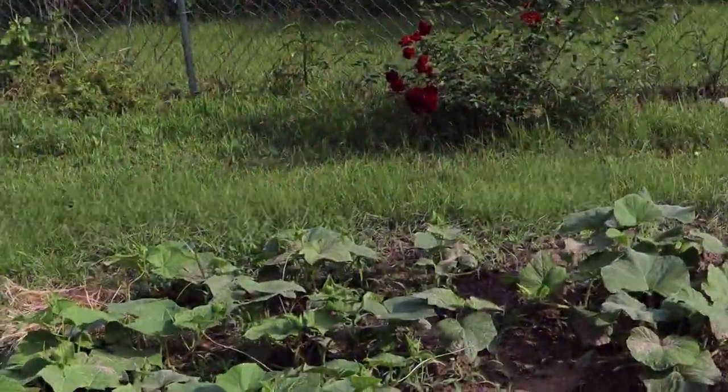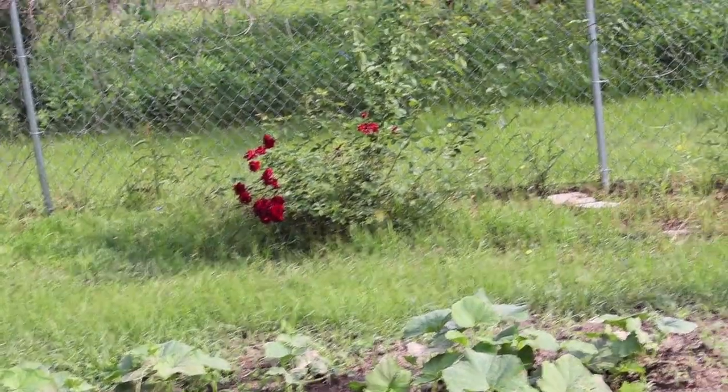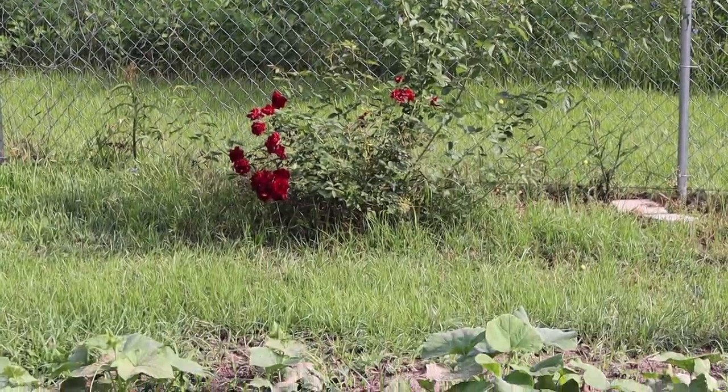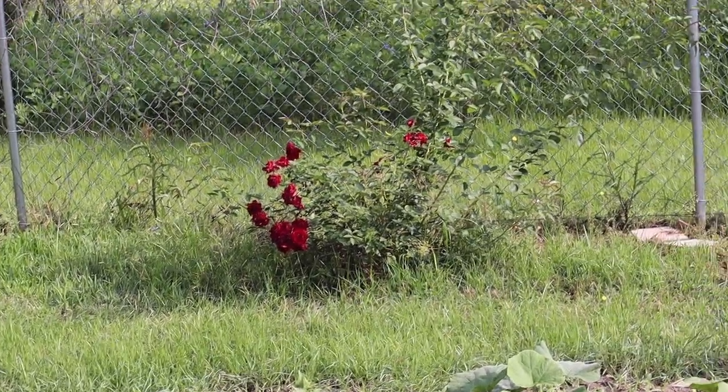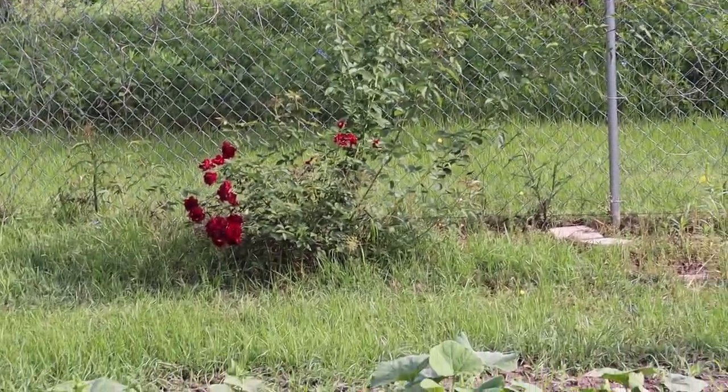There's a rose bush over there. We keep chopping it down and it keeps coming back. This year we just let it go a little bit. It's got some really nice crimson roses on it though. But that is a pokey pokey bush — it will get you.